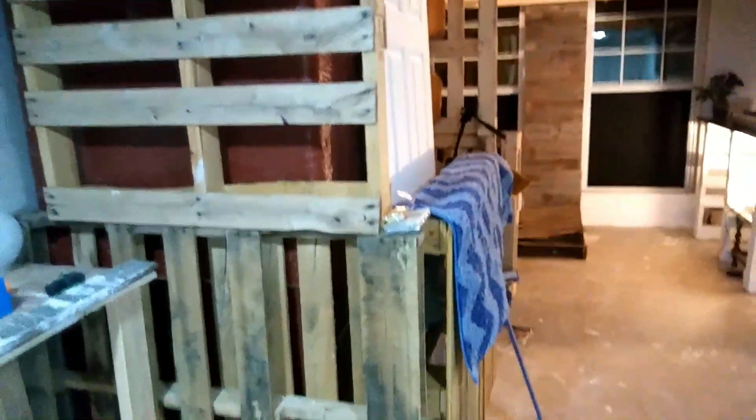I brought all these pallets in here — they say you're supposed to spray them before you bring them in, and I didn't, so I got all kinds of spiders in here. I'm going to fumigate this place before I'm done. This line is not live — everything is deactivated. This looks dangerous, but the only thing that's running is temporary power: LED lights and an air conditioner. That's it.